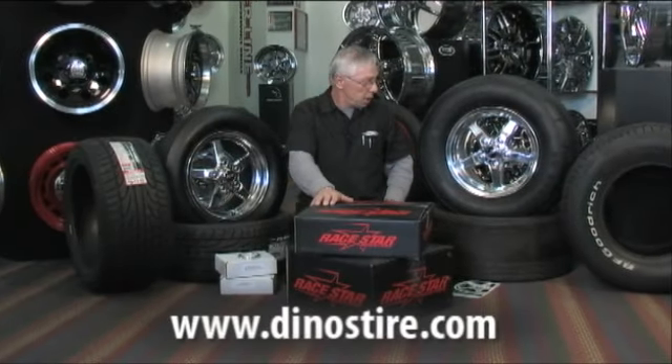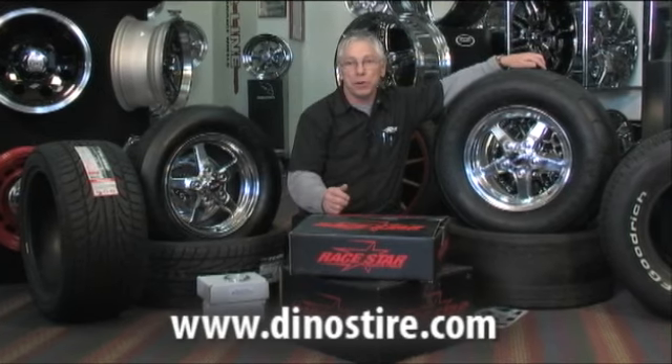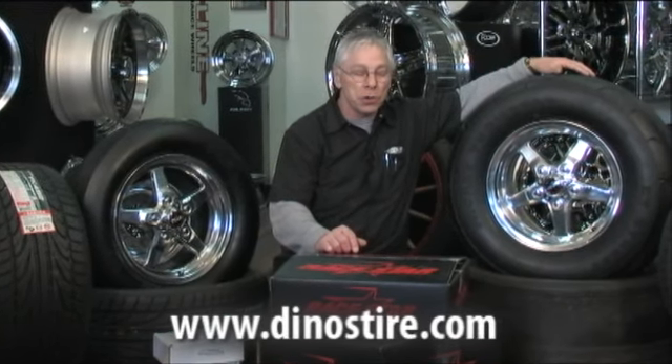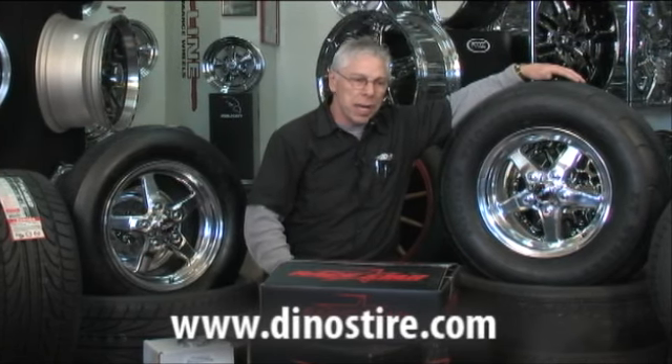Okay guys and gals, in this industry we always get thrown a new curve it seems like every single year. What do we have this year? We got a new 2010 Camaro, come with factory 20s, everybody's buying one, they're really not too crazy about the factory wheels. Had one here Saturday, had a black painted steel rally wheel 20 inch OEM.